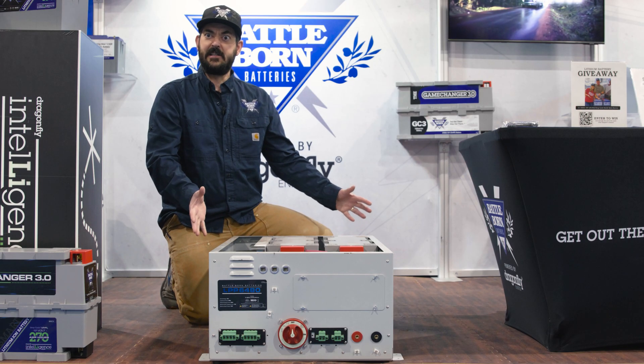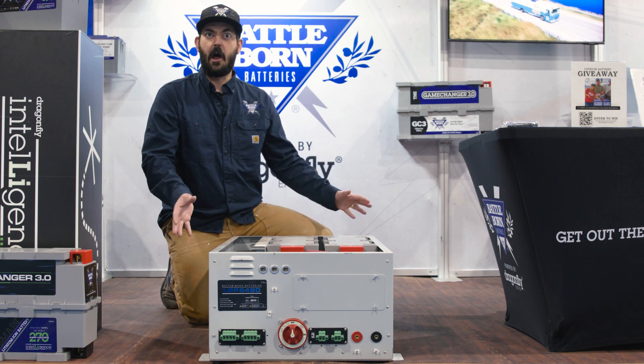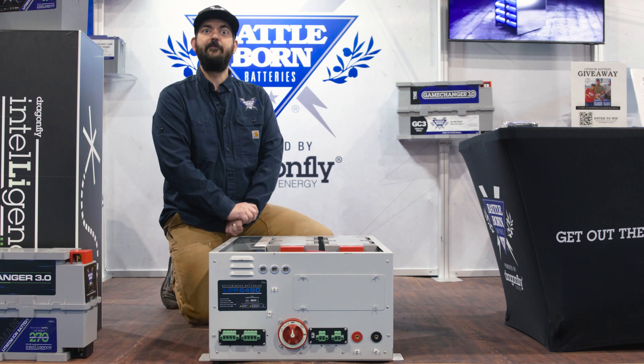This is the LPP6500, now available from Battle Born Batteries online or through a rep that you find at a show or over the phone. Thanks for taking a minute to check out the new LPP6500, and remember, get out there and stay out there.